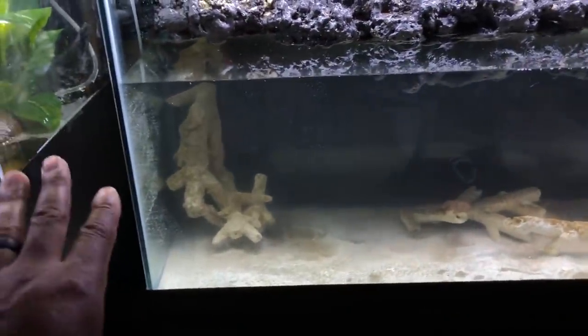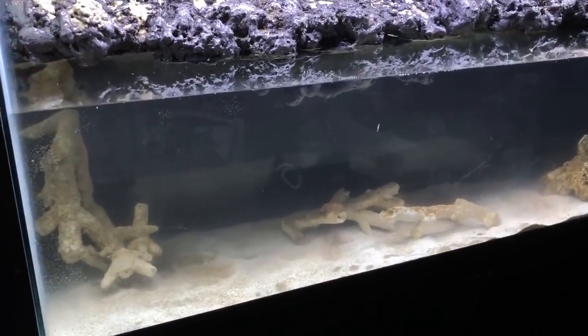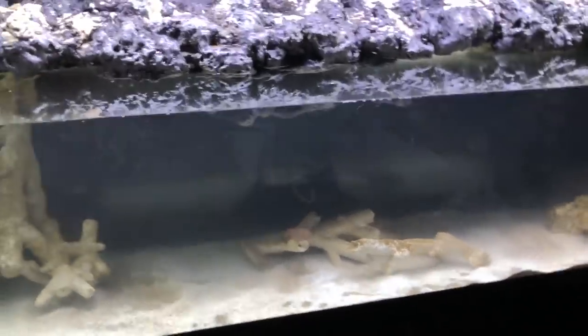We're all set up. Let's talk a little bit about this tank. First off, this is brackish water. Right now it's not very salty — there's only one cup of salt in about 30 gallons of water, so very, very low salinity right now. That will be ramped up over the coming days and weeks.